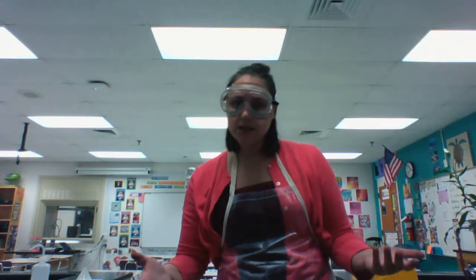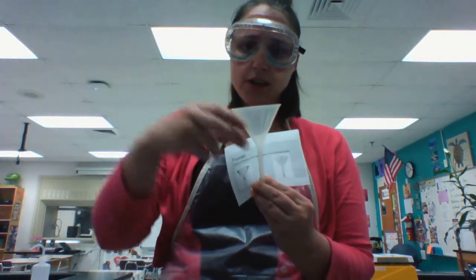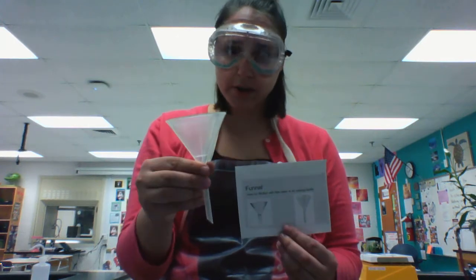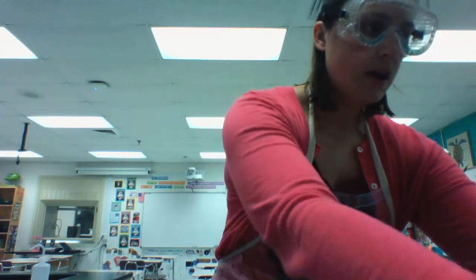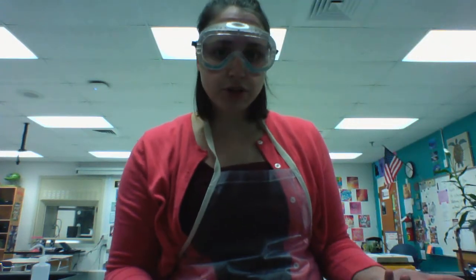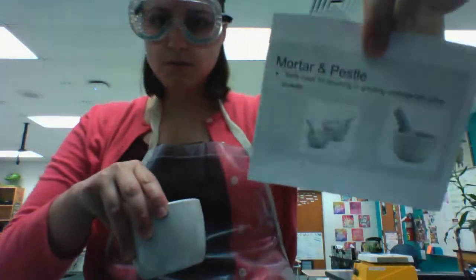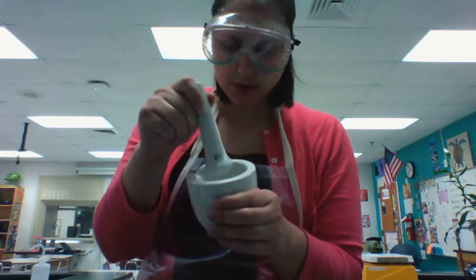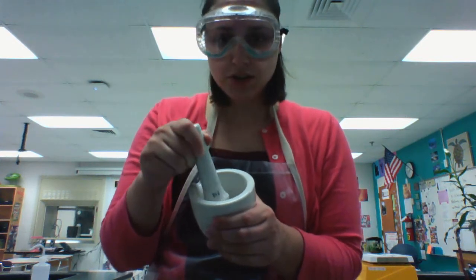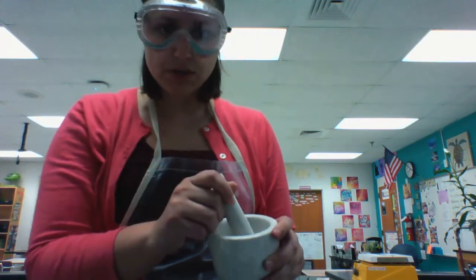A funnel can be used when transferring liquid from a larger container into a smaller container, to make sure the liquid goes where you'd like it to go. Another miscellaneous piece of chemistry lab equipment is a mortar and pestle — a device that can be used to crush material into smaller powdered form, so you can then use it for your lab.